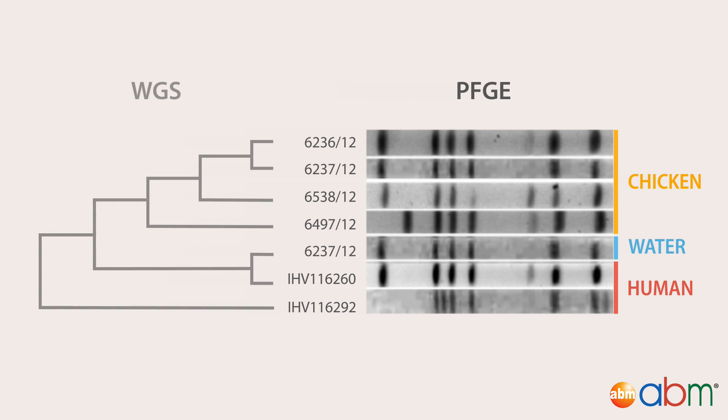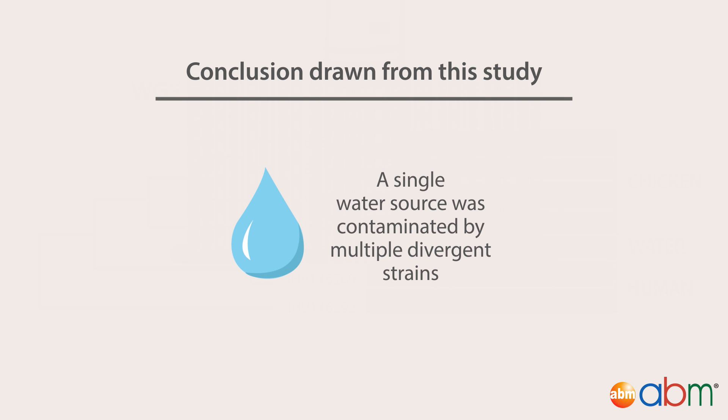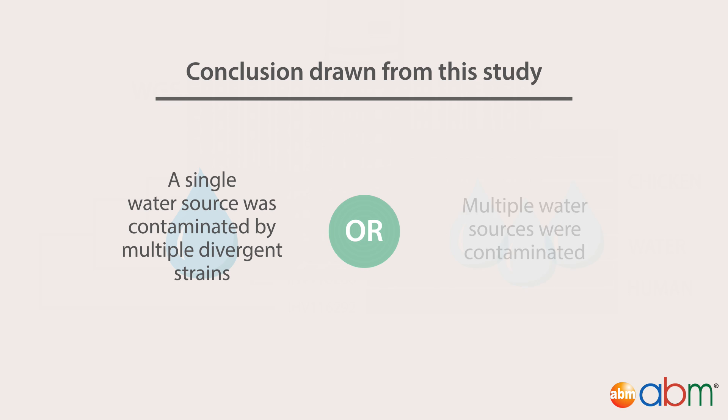However, whole genome sequencing revealed that this was not the case. Of the two human isolates shown here, one was found to be highly similar to the waterborne strain, the other is highly divergent — too much so to be the result of genetic drift during the course of the outbreak. In light of the whole genome sequencing data, the authors conclude that either a single source of water was contaminated by multiple divergent strains, or that there were multiple sources of contamination. These results highlight the importance of more accurate whole genome sequencing data during pathogen outbreaks, since conventional methodology misidentified a patient strain, potentially missing an important source of contamination.